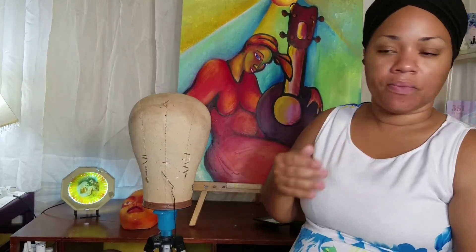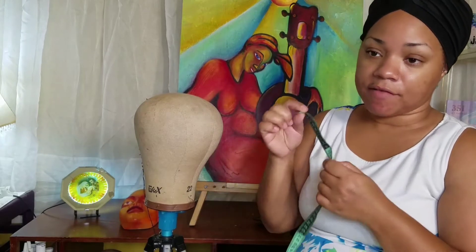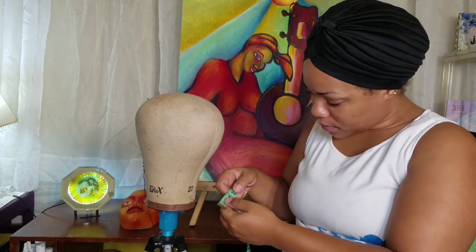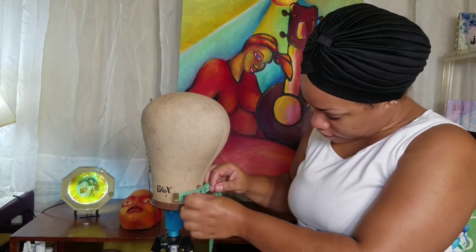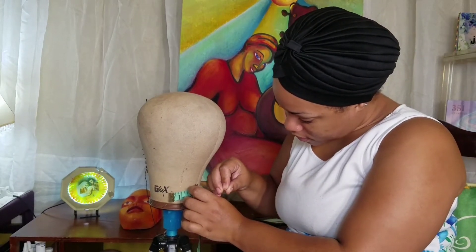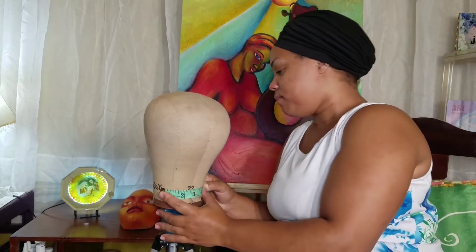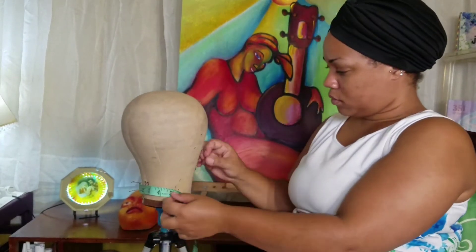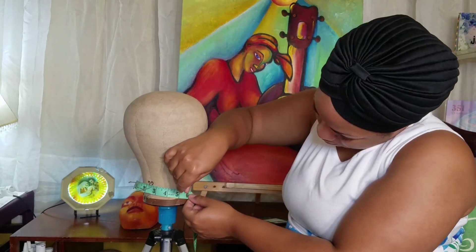Now I'll do my nape measurement. My nape was 5 inches, so half of 5 is 2.5. I bend the tape right here — it's half of 5, which is 2 and a half. I take a t-pin and place it right there at the 2 and a half mark, then bring it to each end where the 5 is, pulling it down and placing the pin. That marks my nape area.